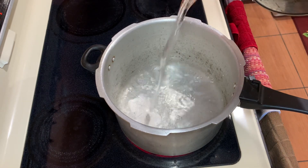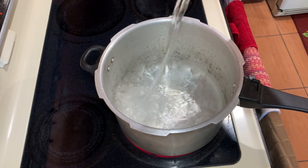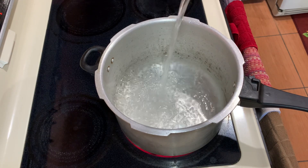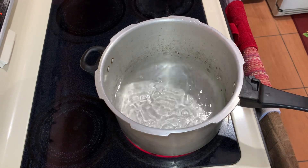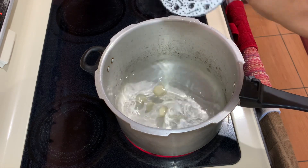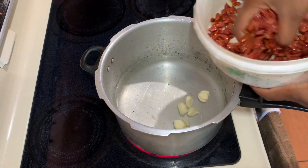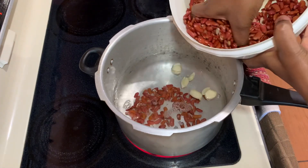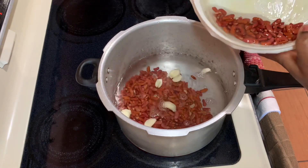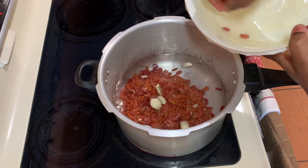So I went ahead already and put on my pressure cooker on the stove. We're going to pressure our peas today just to save us some time. I'm going to add some water to my pressure cooker, add two cloves of garlic, and then add my red kidney beans. Always remember to wash your kidney beans and rinse them off with cold water before you pressure them. I'm going to pressure this for at least 25 minutes and then I'll come back and show you guys what it looks like once it's finished.